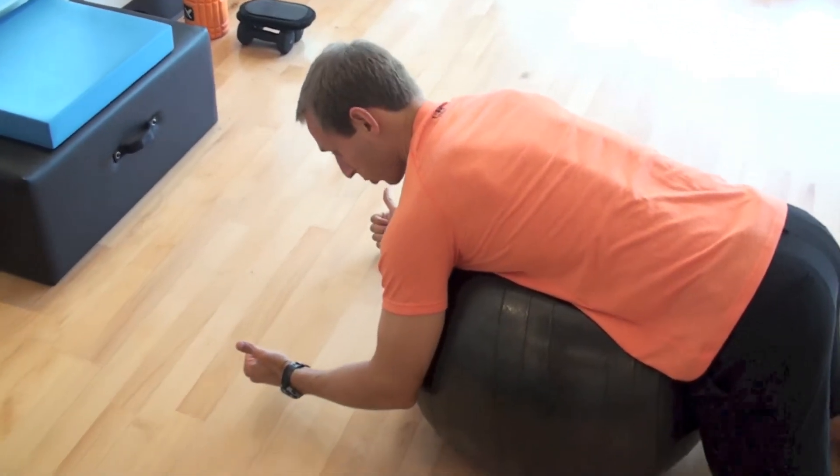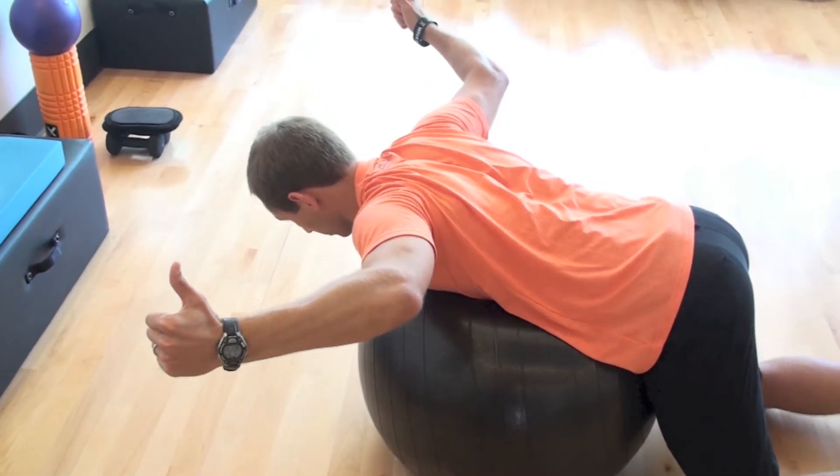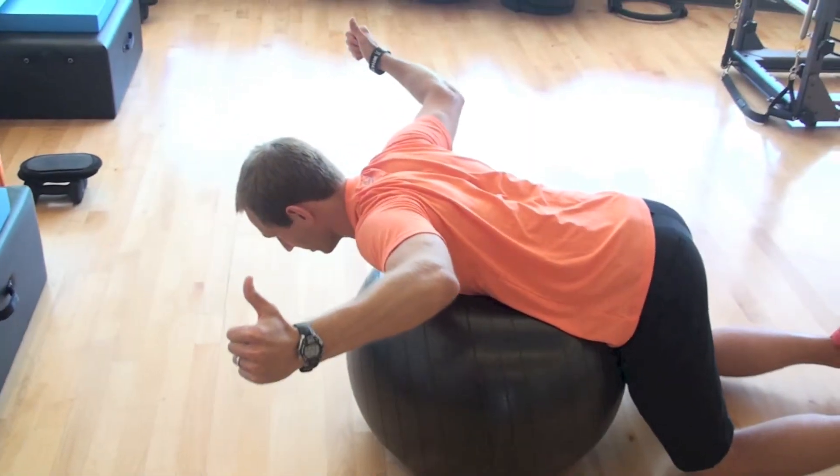Next one's going to be a W. Have your thumbs pointing up, elbows will be bent, you'll come up, you'll form that letter W, and come back down.